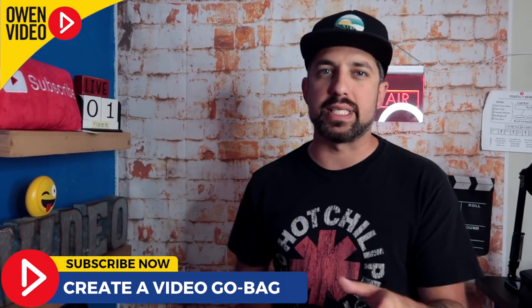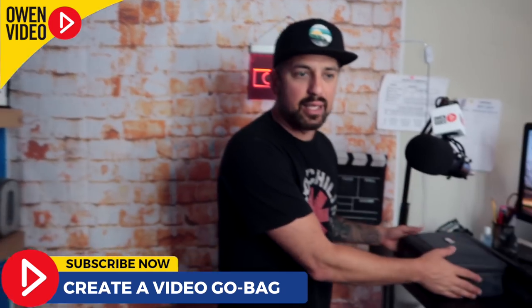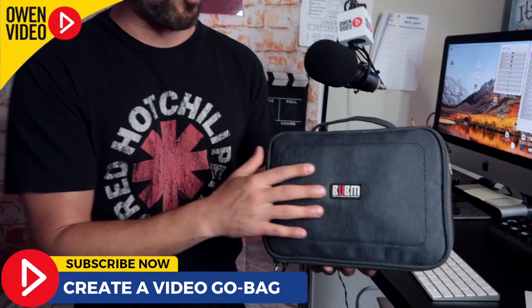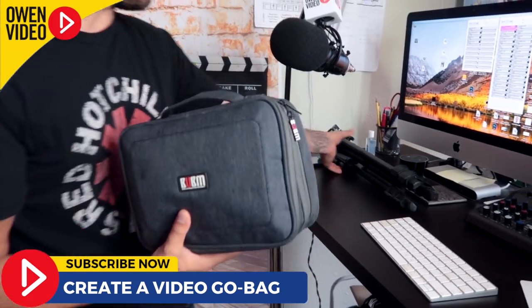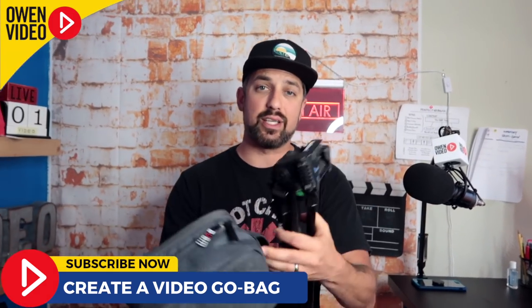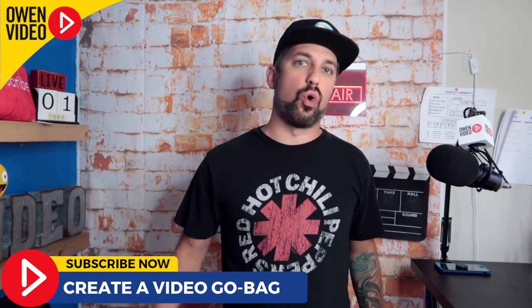Today we're going to be headed to Downtown Vista and I'm going to be showing you my mobile setup. This is exactly the setup that I use to just grab and go — this is my grab and go bag, it's the Bubum bag. I'm going to show you what I have inside as soon as we get there, and I've got my tripod right here. In an ideal situation, I'm grabbing these two things and I'm out the door and I'm shooting. How simple is that?